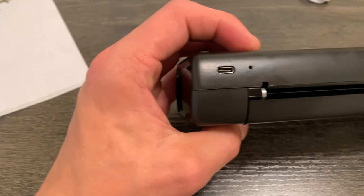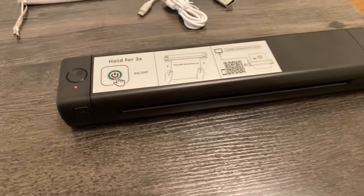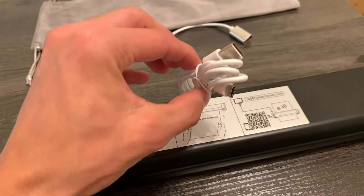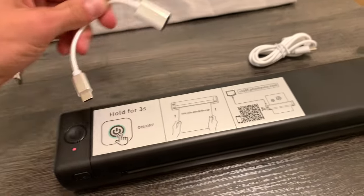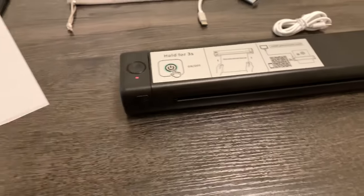Number one, it is USB-C, which I do like to see. So many things are USB-C these days, it just makes it really easy to have a charger handy to charge this thing. This does come with a cable, as well as a standard USB-C to USB, so that if you wanted to plug this into a computer and do your stenciling that way you can.